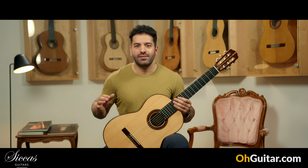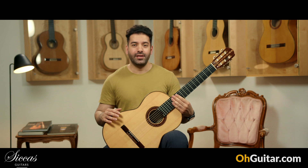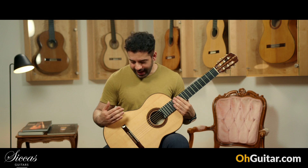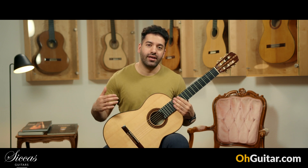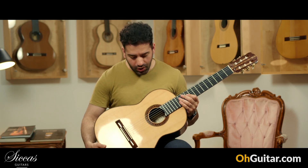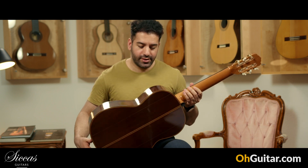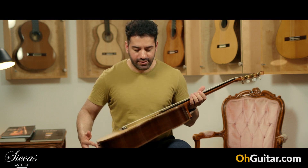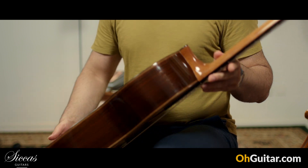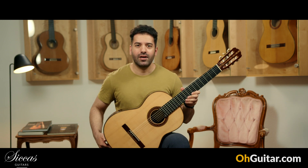This beautiful guitar is made by the famous Spanish guitar luthier Jose Luis Romanios. This guitar is built in 2013 and this model is called Sol de Invierno. We have a very beautiful spruce top and Indian rosewood back and sides, and of course a lot of beautiful details like the rosettes and the bendings. The back is also very beautiful. Let's see how it sounds.